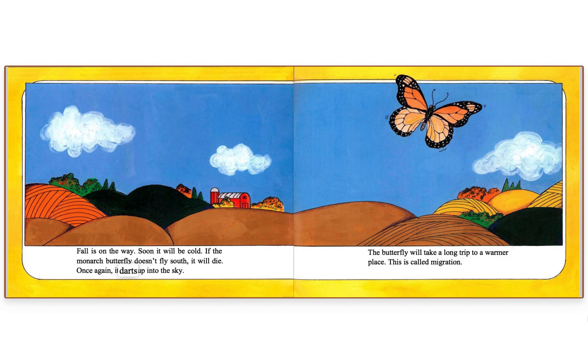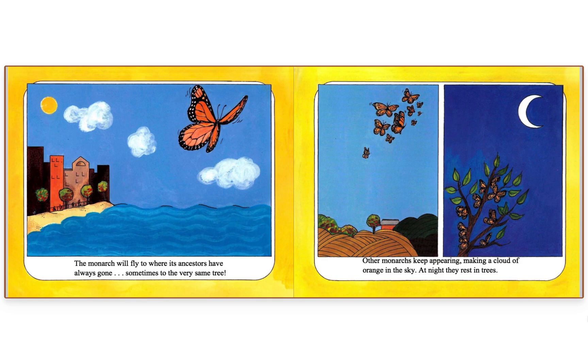Once again, it darts up into the sky. The butterfly will take a long trip to a warmer place — this is called migration. The monarch will fly to where its ancestors have always gone, sometimes to the very same tree. Other monarchs keep appearing, making a cloud of orange in the sky.